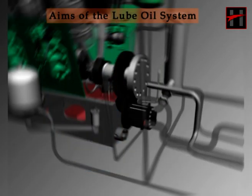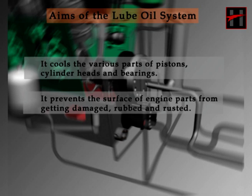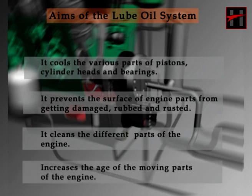The lube oil system meets the following aims: it cools the various parts of the pistons, cylinder heads, and the bearings. It prevents the surface of the engine parts from getting damaged, rubbed, and rusted. It cleans the different parts of the engine. And lastly, it increases the age of the moving parts of the engine.